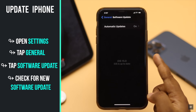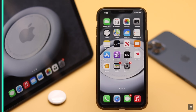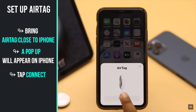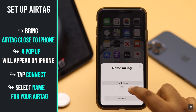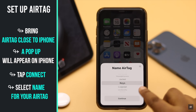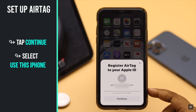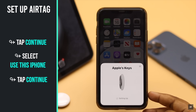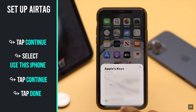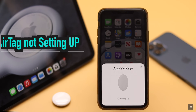If you fulfill this criteria, when you bring your AirTag close to your iPhone you will get a pop-up. Tap Connect. Now you can name the AirTag — various things like your backpack, keys, headphones, etc. Choose the item you are tagging, tap Continue, select Use This iPhone, tap Continue. When the setup process is completed, tap Done and it is connected to your iPhone.